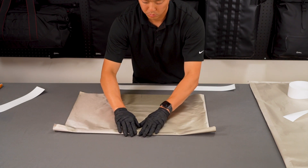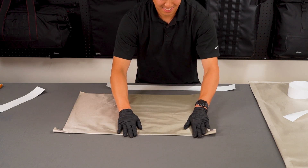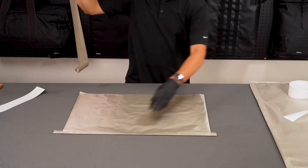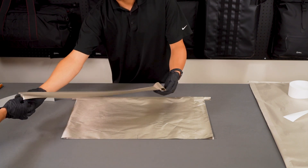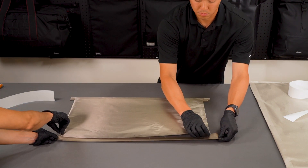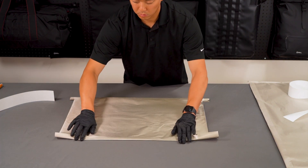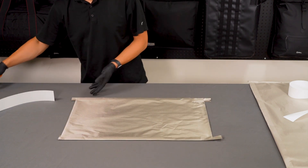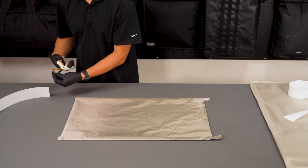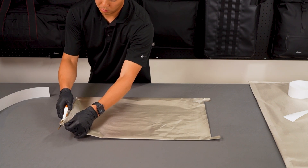Place the open side of the fabric centered and halfway onto the adhesive side of the tape, then fold the exposed adhesive side of the tape over onto the top side of the fabric. Tip: start in the middle when folding the tape over the fabric edge and move outward. Carefully adhere the fabric to the exposed tape using light pads, opposed to forceful sliding movements. Trim excess tape as necessary. Be careful not to cut the closed side of the fabric. If you accidentally cut the closed side, use Faraday tape to seal the opening.